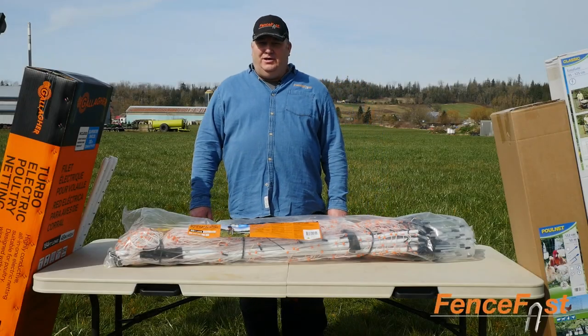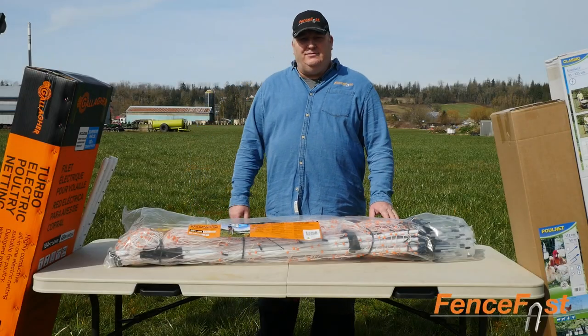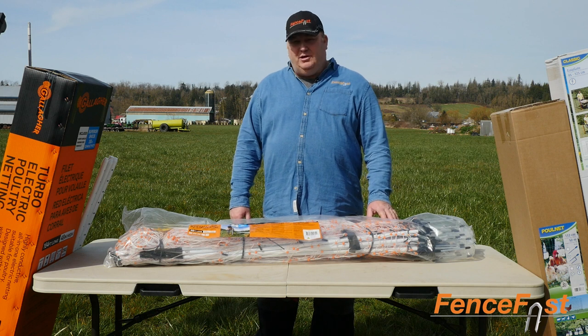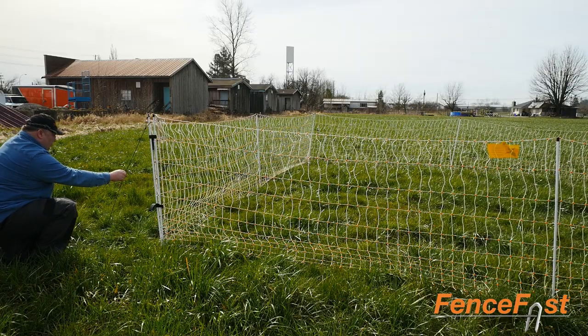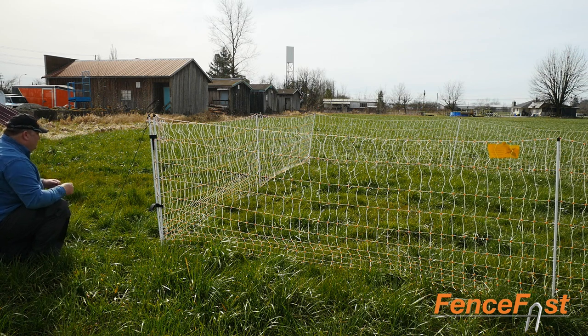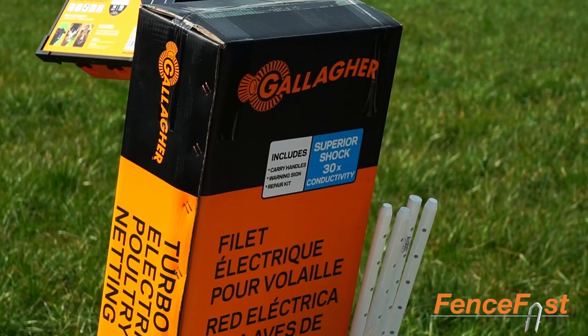Hi, I'm Axel from FenceFast. We're here today to do some unboxing of some of our products. Today we're going to be covering the Gallagher Turbo Poultry Netting. This product comes in two different sizes: 25 meters like you see here, or 50 meters in the big pack.